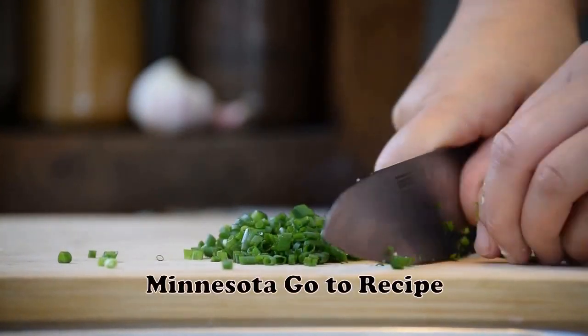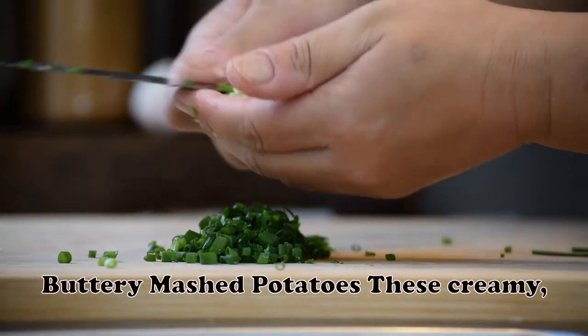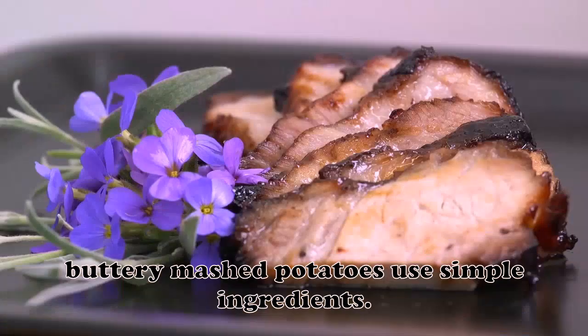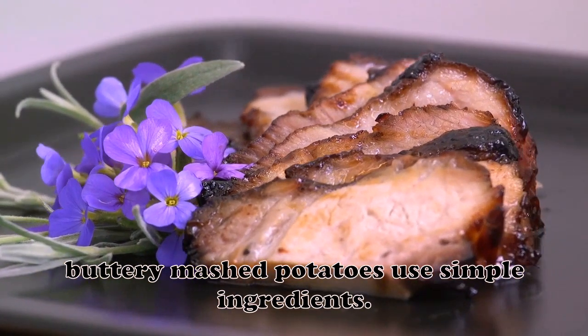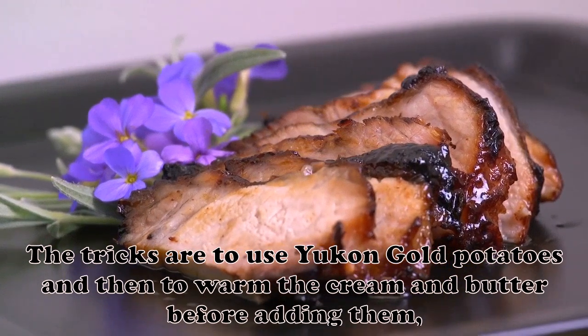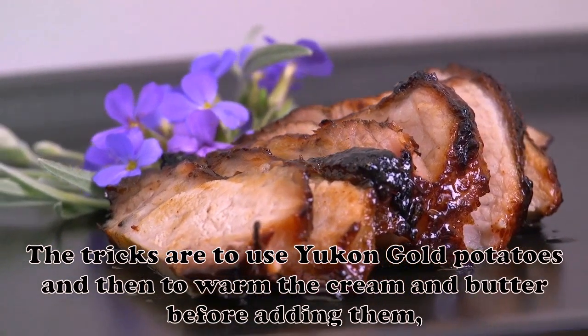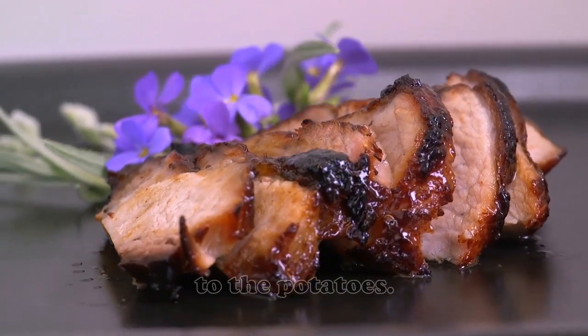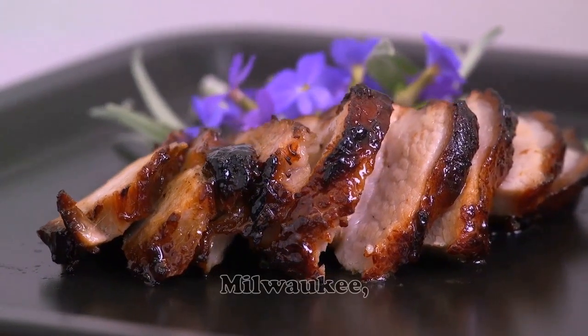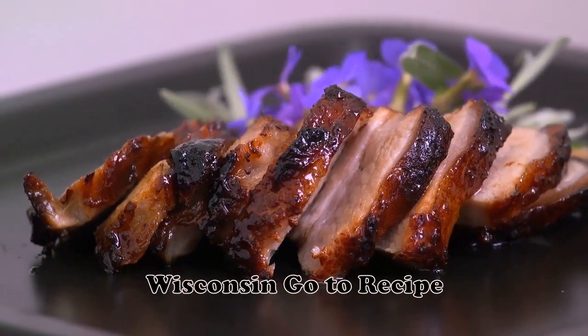Buttery Mashed Potatoes: These creamy, buttery mashed potatoes use simple ingredients. The tricks are to use Yukon Gold potatoes and then to warm the cream and butter before adding them to the potatoes. — Rochanda Cobbins, Milwaukee, Wisconsin.